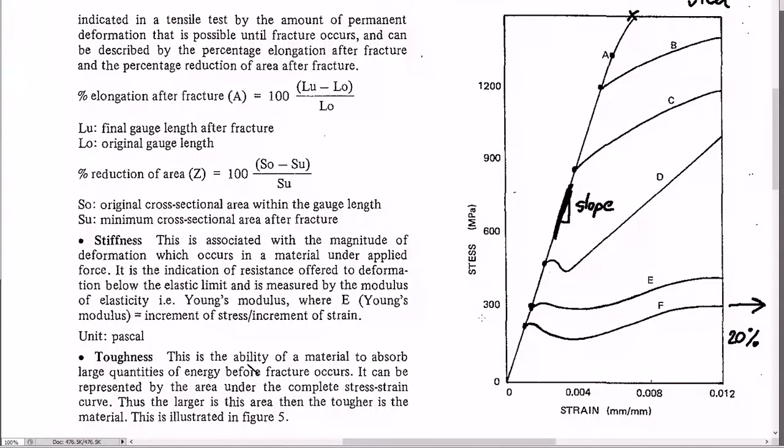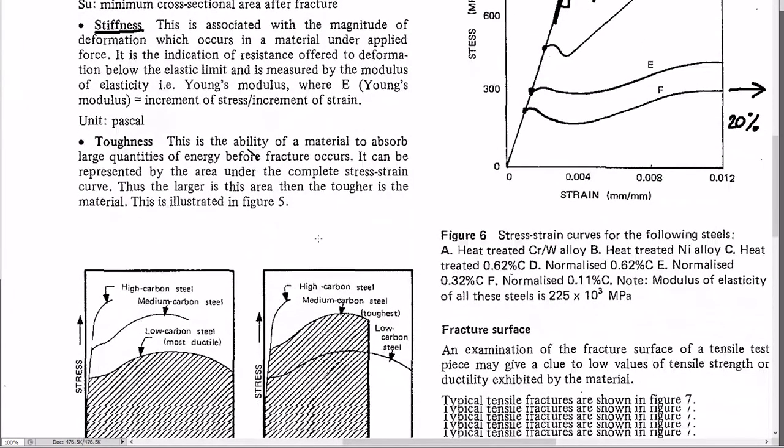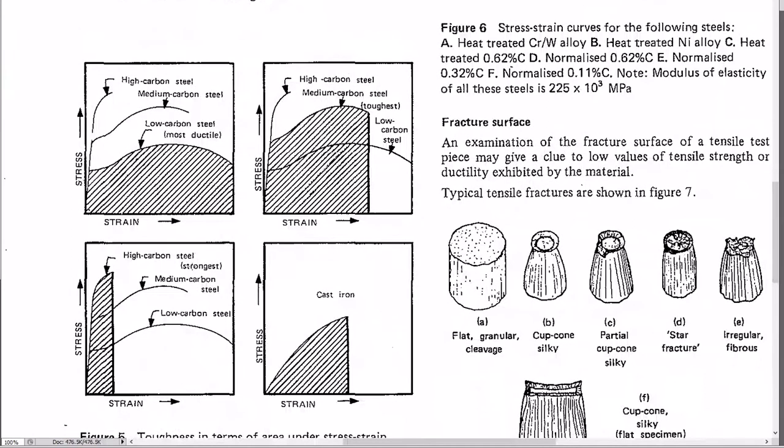From the tensile tester you can get stiffness, which is the slope of the elastic line. There's also toughness, which is determined by measuring the area underneath the stress-strain curve. The larger the area, the tougher the material. A ductile material can be tougher than a strong but brittle one, because it has a larger area under the curve.